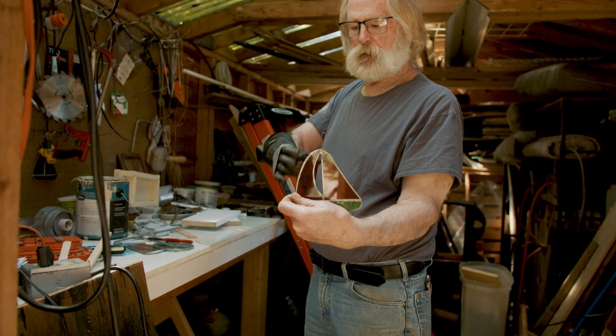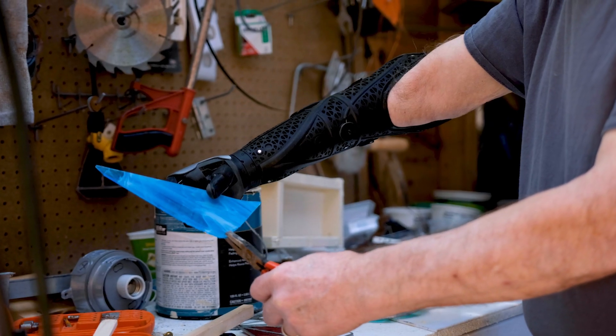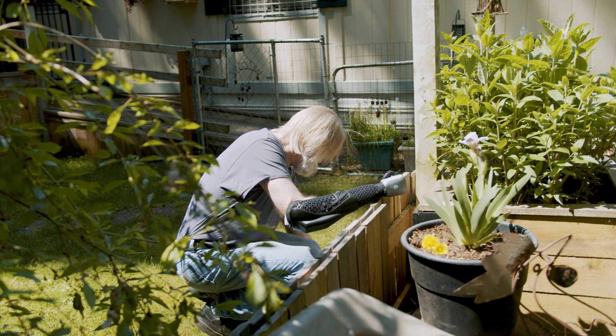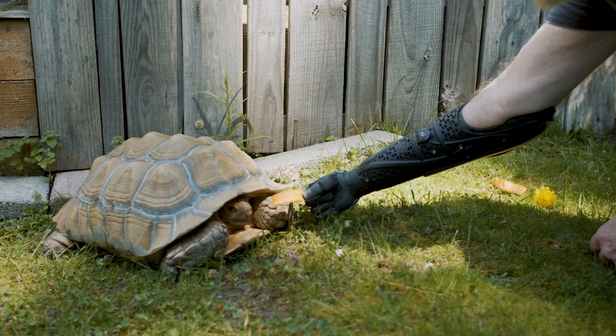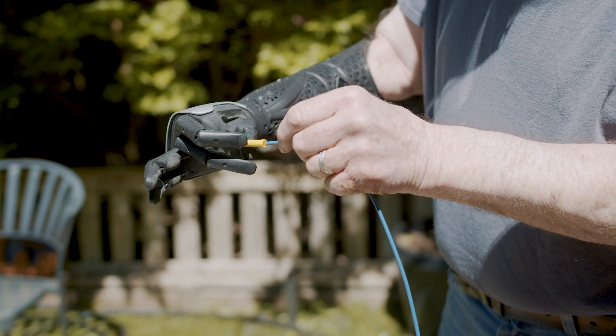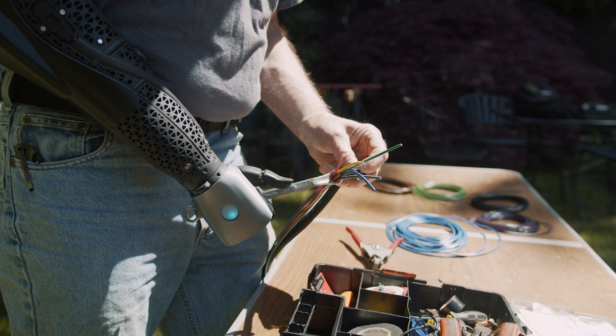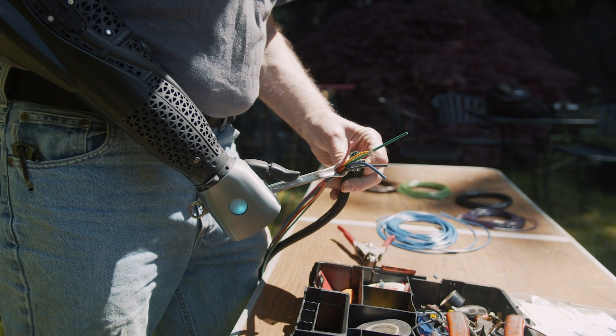I found that I can cut glass with my Hero Arm. I do stained glass work, building birdhouses, building stuff for my lovely wife, turtle enclosures, delicate things like wiring — holding the wire connection, and then putting the wire in there and crimping it. I can do that a lot better with the Hero Arm because it's more a part of me.